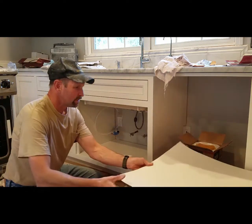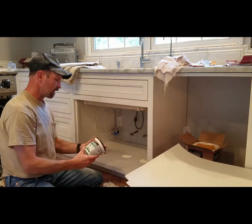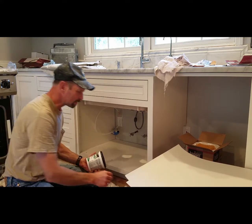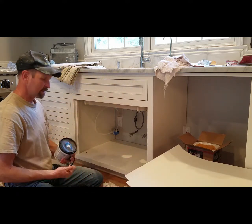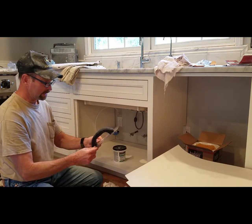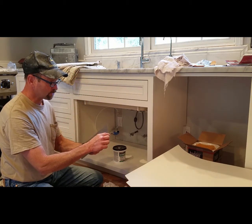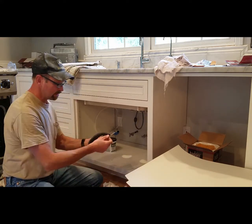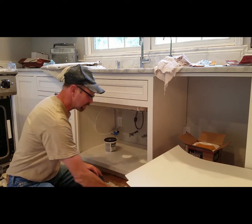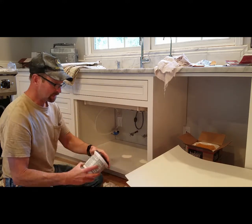After I get it all cut out to shape, I use a multi-purpose adhesive and spread it on the bottom with a 16th-by-16th notch trowel — you could use maybe an 1/8 inch trowel. With the notches, I spread it out underneath the whole surface with the multi-purpose adhesive.